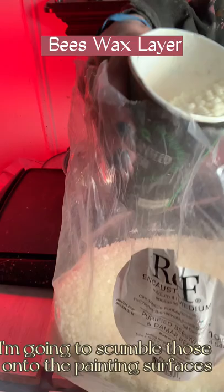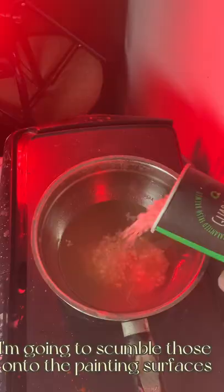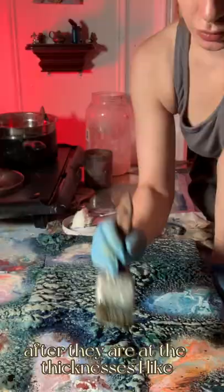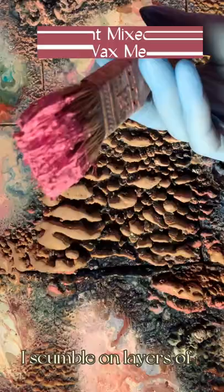The next step in the painting process is to create a thick wax texture. I heat up beeswax mixed with paraffin wax, and when they are melted I scumble those onto the painting surfaces until they are at the thicknesses that I like. After they are at the thicknesses I like, I scumble on layers of cold wax medium mixed with oil paint.